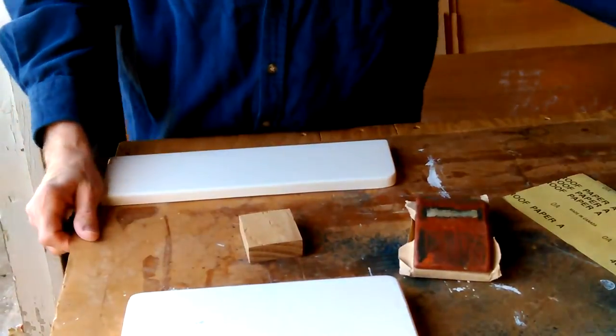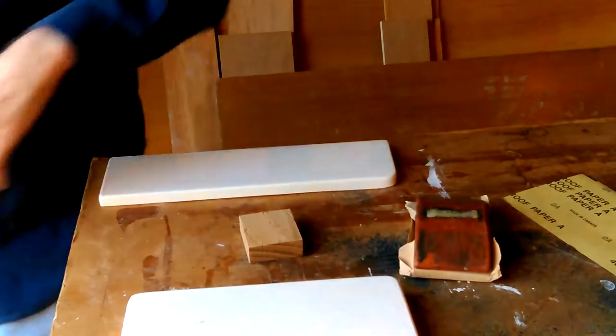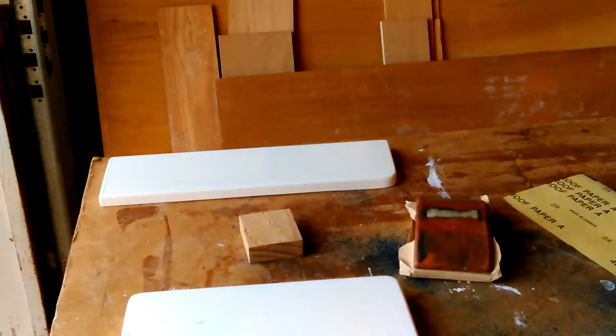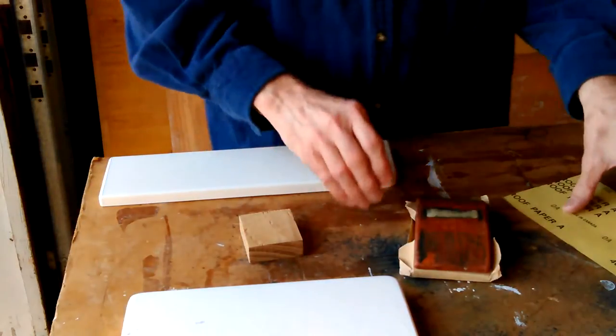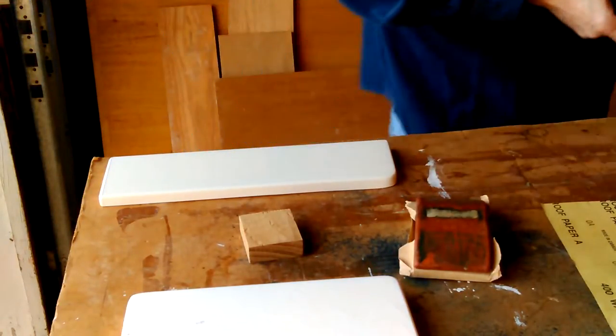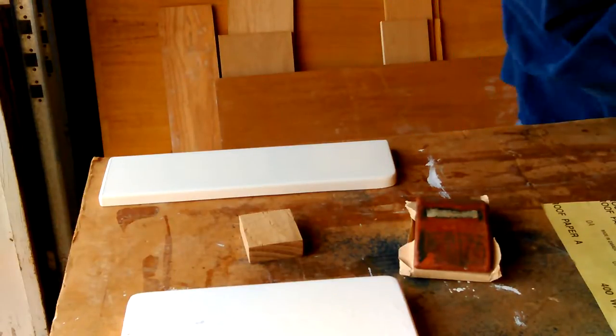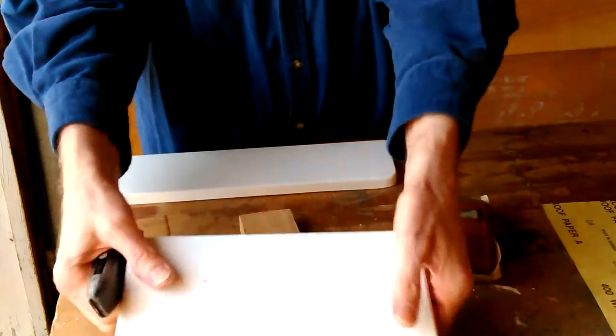I have cardboard on my saw table to protect it. I've actually got cardboard on there to protect it from all this crap — it's just my saw table I built, it's got a table saw under it. The last thing you want is glue or paint on your saw table, because then your wood won't slide and that can be very dangerous.